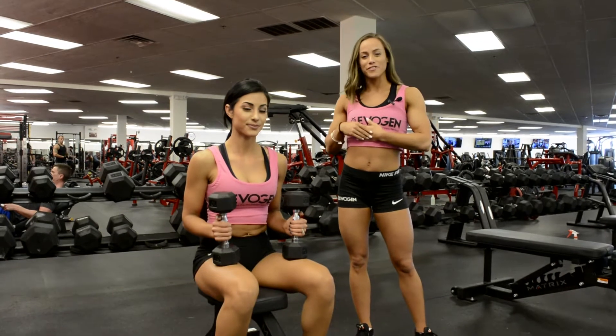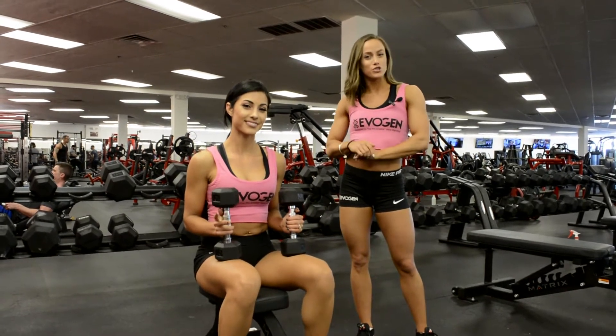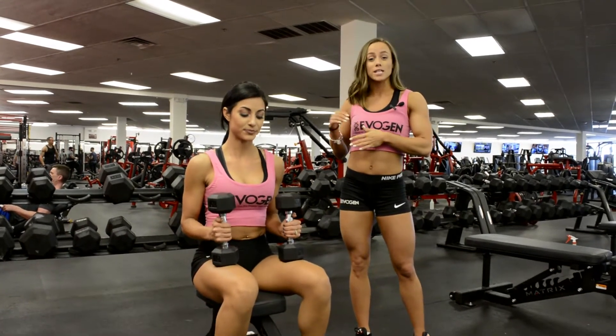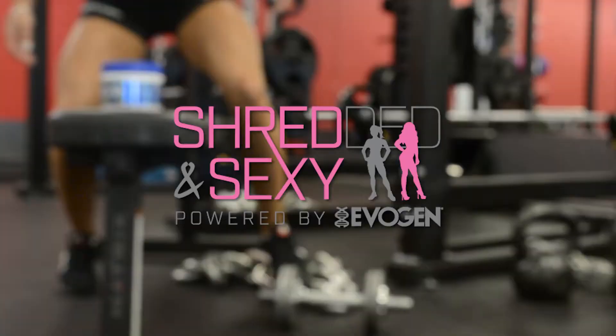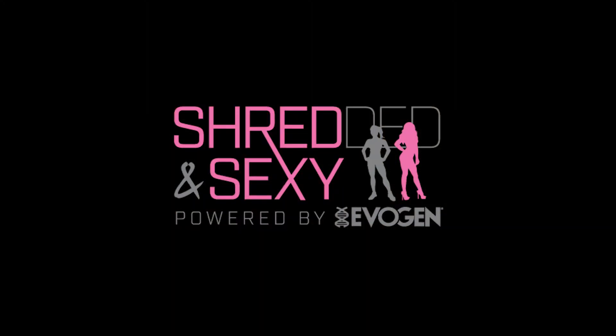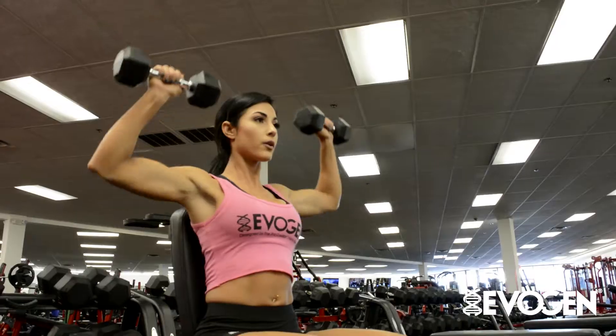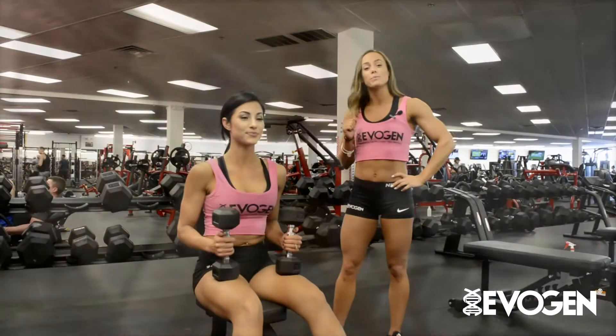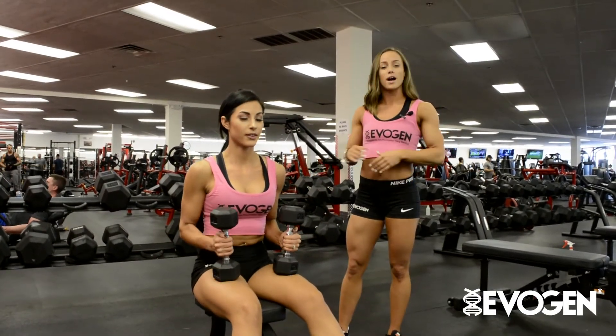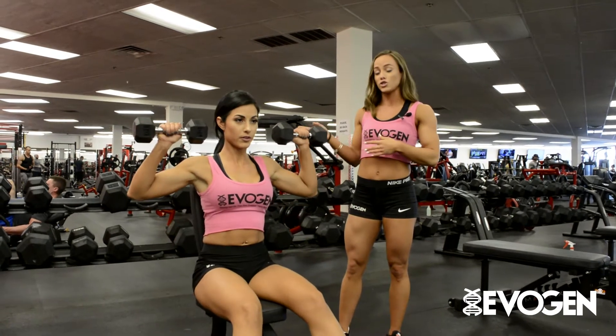Hey everybody, this is Lauren Finley and Jasmine Pineda with Evagen Nutrition, and we're going to be showing you a seated shoulder press. Jasmine's going to be demonstrating the exercise.